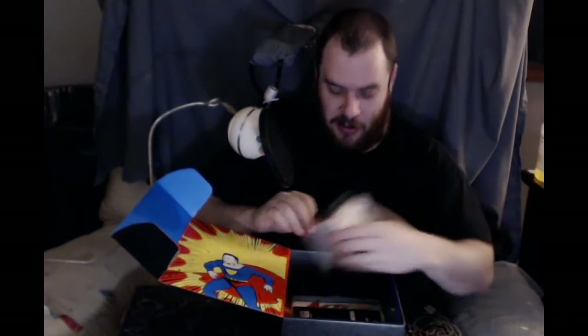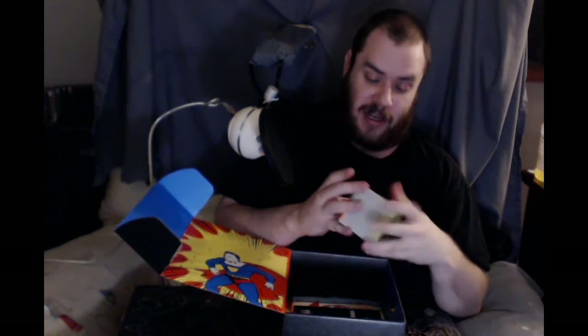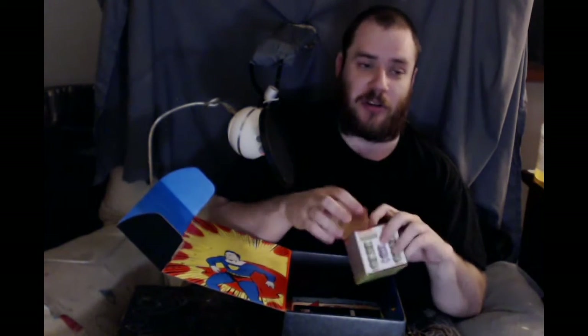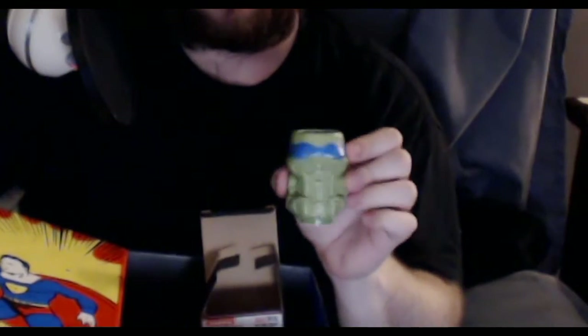What else do we got in our fancy little box? We have a — looks like another one of those little Funko pop things. It says mini tiki mug, it is Nickelodeon, and mine seems to be Leonardo, which is actually my favorite turtle. Everyone seems to go for Mikey and I like him, but I really like Leo. Let me see if I can zoom in there a little bit and give you guys a better picture.